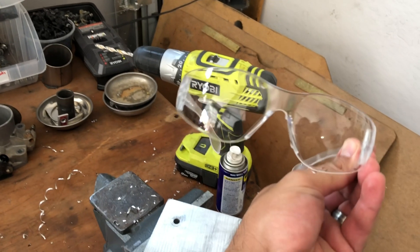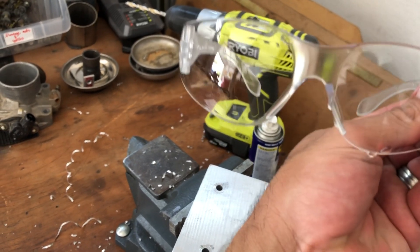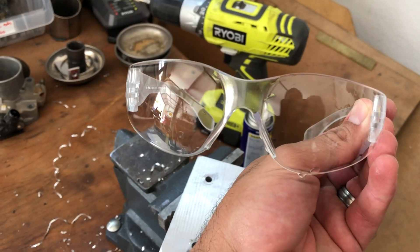Hey guys, welcome back. I have to make this purge block — you probably have to make one too, and hopefully this helps you get that done. I'm going to show you how I'm making mine with the bare minimum of tools. You don't need anything too special, but you do need taps, and a drill press is great if you have it. First and foremost: eye protection before you do any of this. Get yourself some safety glasses, goggles, whatever — just make sure you're protecting your eyes.